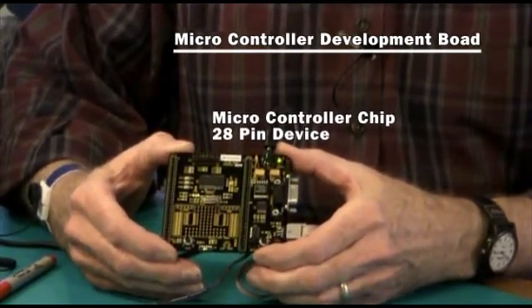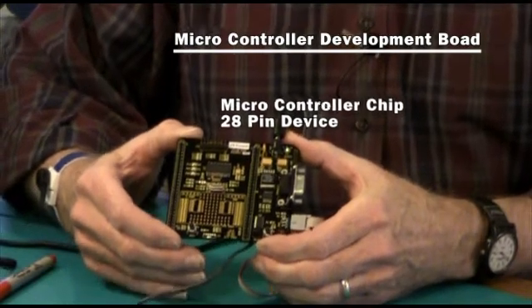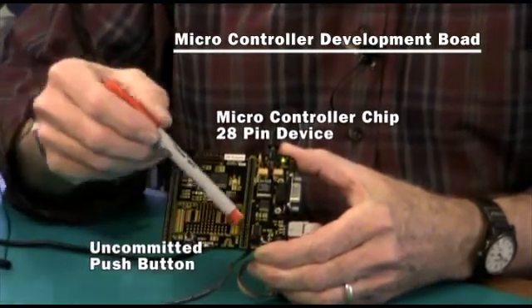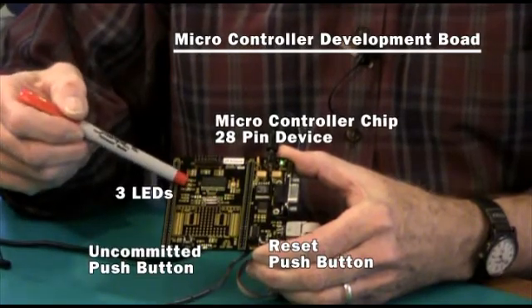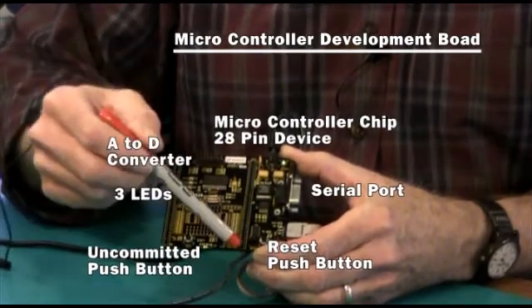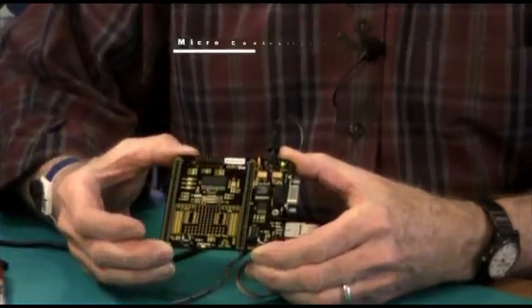I want you to take a look at the written review I've done on the evalkits.com website for more information. The board itself has two push buttons — one uncommitted push button and a reset push button — it has three LEDs, a serial port, inputs for the A-to-D converter, and a series of pins that give you access to many of the other I/O signals.